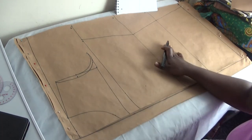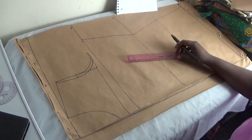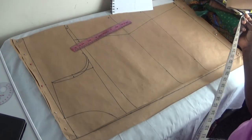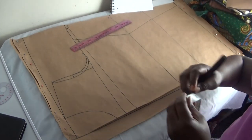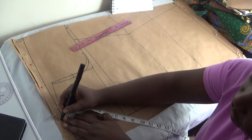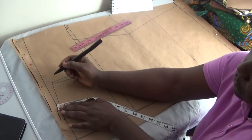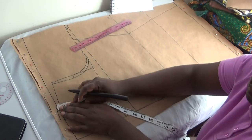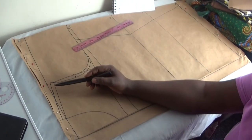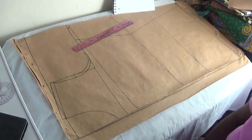At the shoulder slope, we need sewing allowances to attach the shoulder. I follow the shape and add half an inch going up along the shoulder slope. That half inch is your sewing allowance for the shoulder seam.